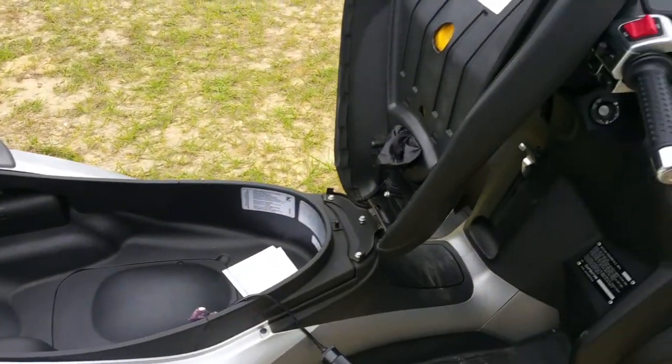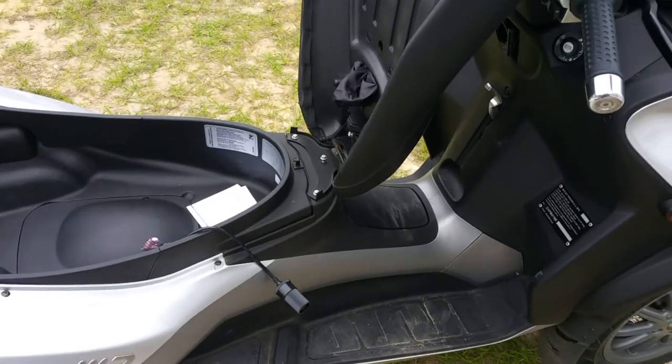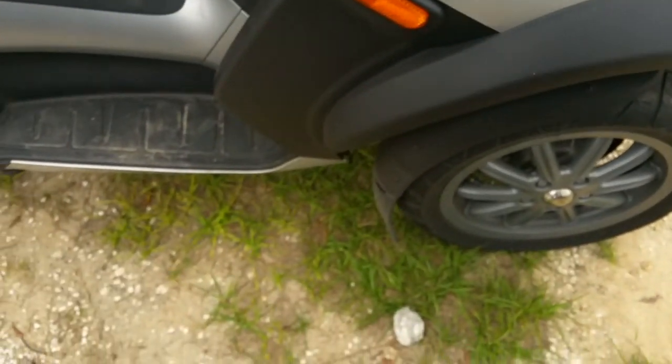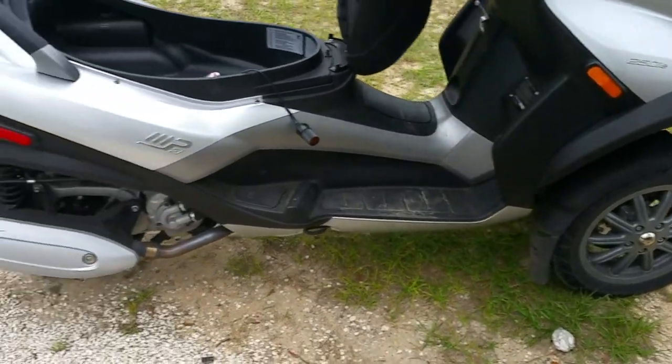Piaggio MP3 250cc scooter, three wheels, fully independent front suspension.